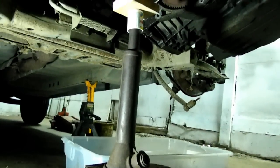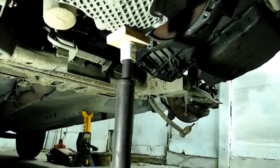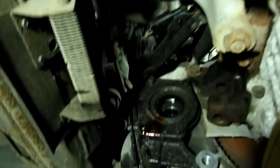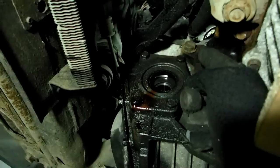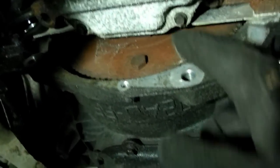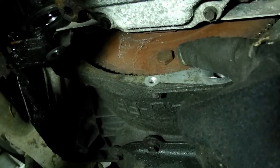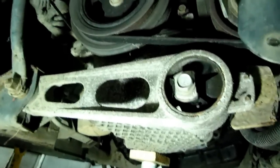Next we need to support the engine with a jack. I would prefer to support it from the top, but this vehicle has no hooks on it, so this is the best we can do. Once we've got that supported, we can remove that bottom bolt, and then over here we have a bracket that comes down — that bolt and this bottom engine-to-transmission bolt, we need to remove those. Now we need to take these four flywheel torque converter bolts out — they're 18mm, and you can only get one at a time. Come over here to the crank pulley, put a wrench on it, and turn it so you can access all those bolts.